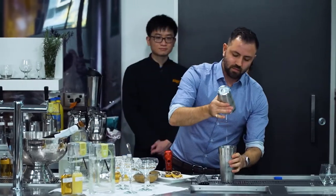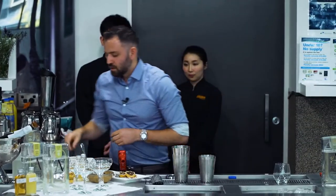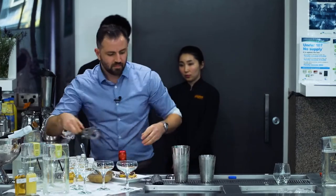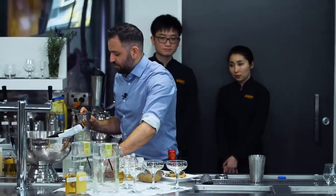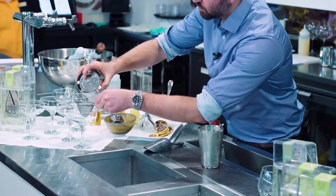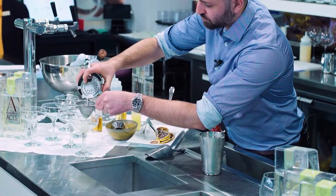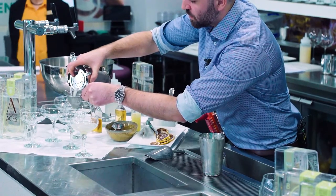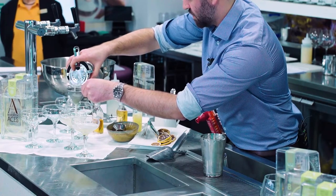Give it a bit of a shake — you don't want to go too long. Grab two glasses and we'll do a double strain into the coupe glasses. You can see we have some nice separation of the foam there, really layered, nice and pretty.